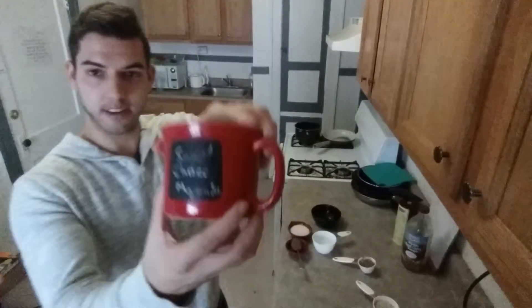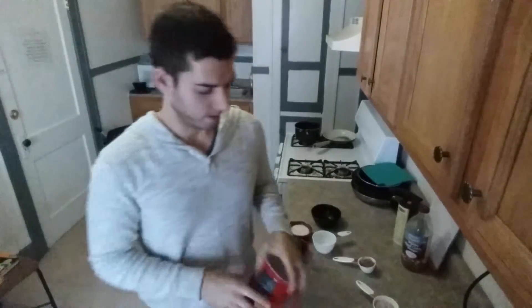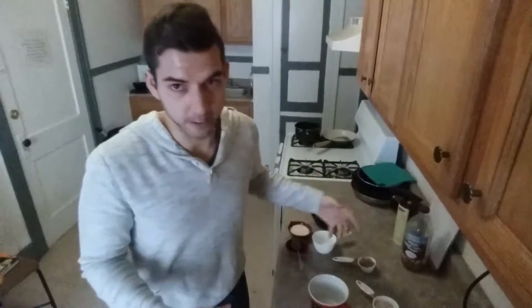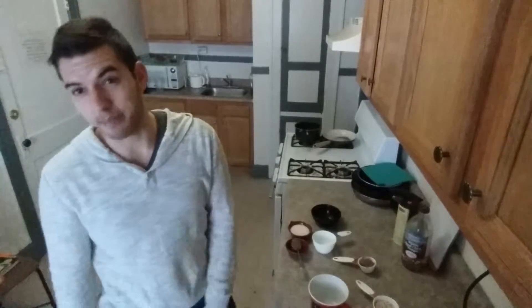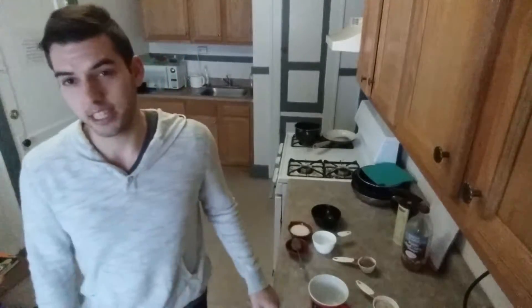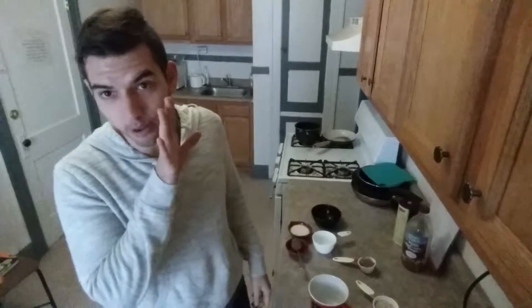Today we're going to make the Spice Choco Mug Cakes. These are awesome. You just measure everything out, combine it, hit it in the microwave for a minute, two minutes, and then bam, you have your own mini cake just for you. Unless you have really demanding significant others, then you can just double the recipe or don't tell them.